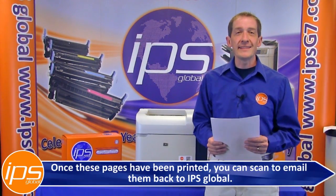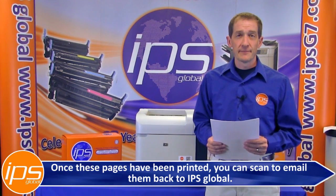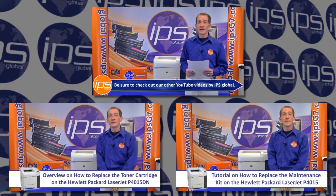Once these pages have been printed, you can scan and email them back to IPS. Be sure to check out our other YouTube videos by IPS Global.